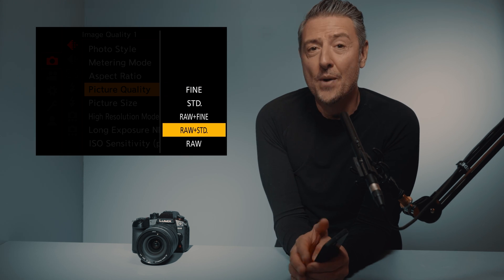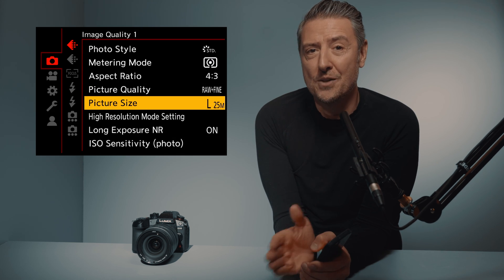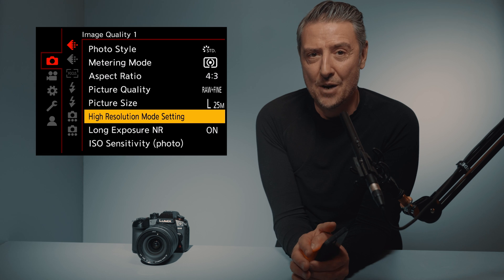This is where you will choose your RAW format or different JPEG compression. I will go for RAW plus fine. Right under, you'll find the regular picture size — the largest will be 25 megapixel. Then right under, you will find high resolution mode, and the first line will allow you to select handheld iRes.